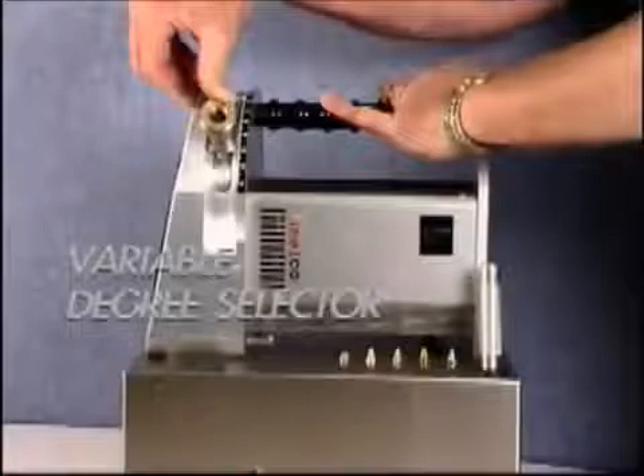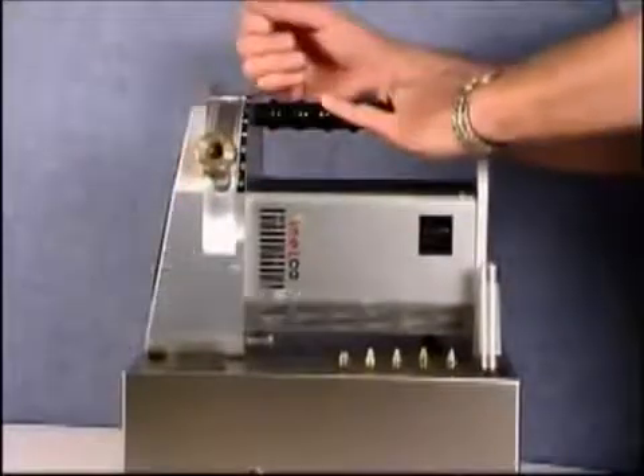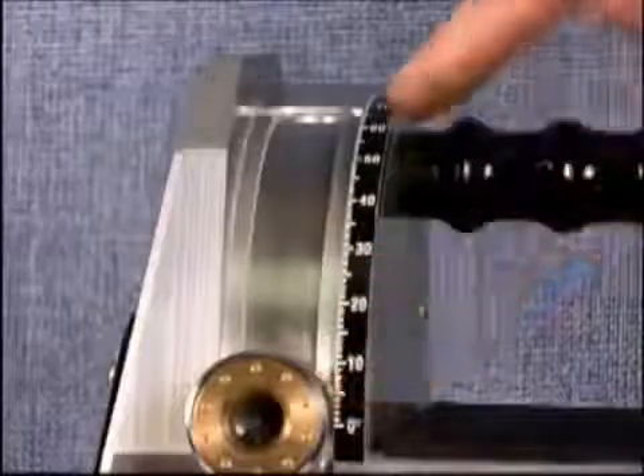On the side there is a variable degree adjustment, and all that needs doing is to set and lock it to the angle that is required.